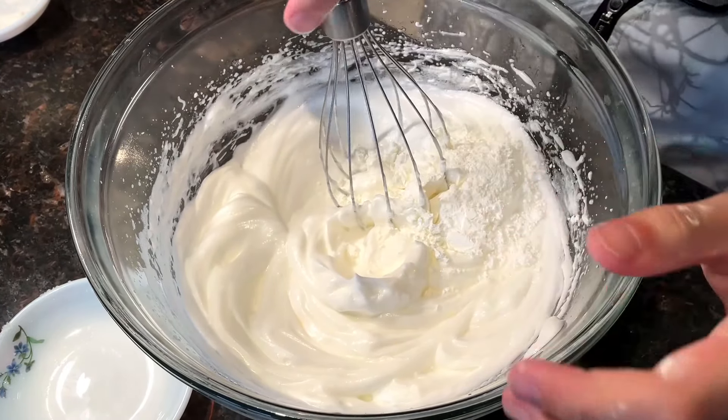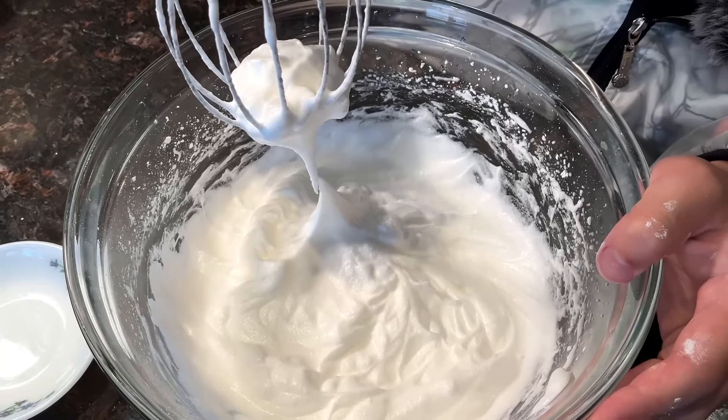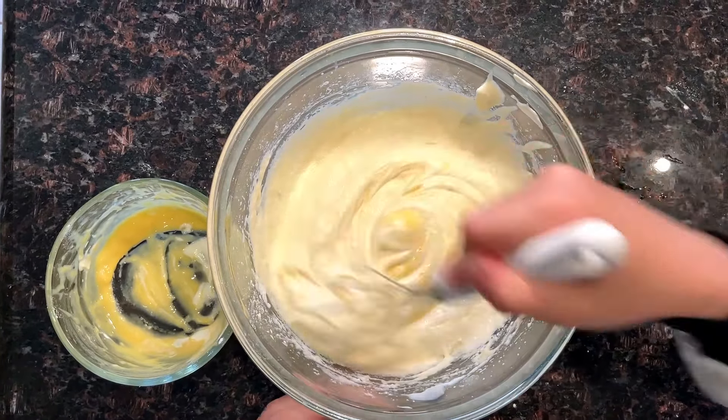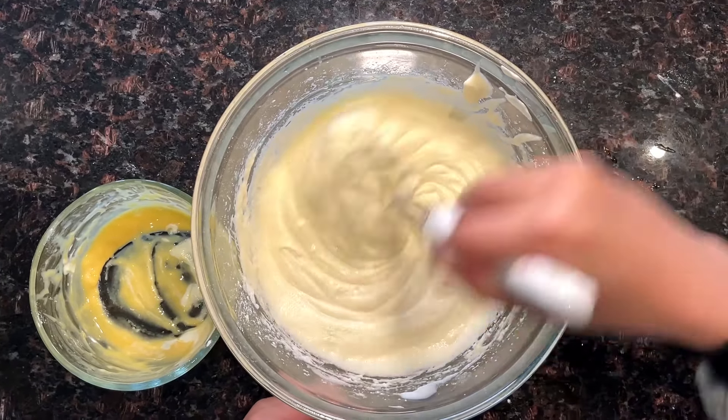We're just going to mix it by hand — put it in and mix. Oh look at that, they're kissing each other! You just add the egg yolk mixture into the egg white meringue and mix, and you're done. Now we're ready to cook.